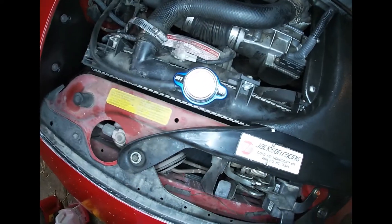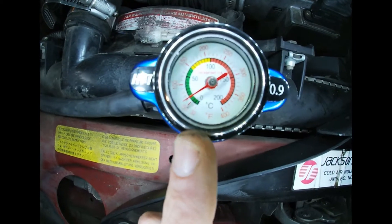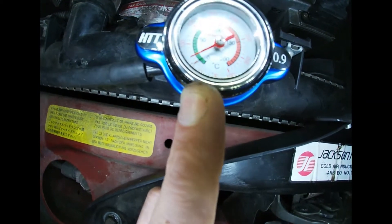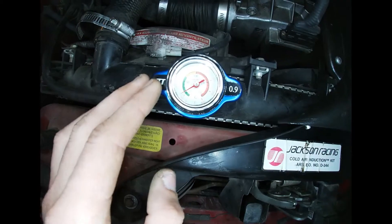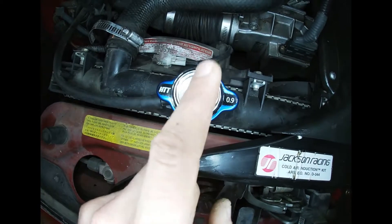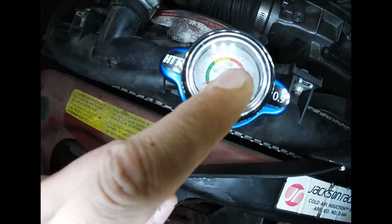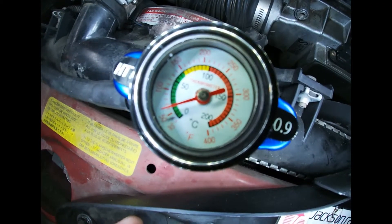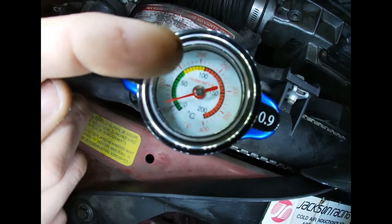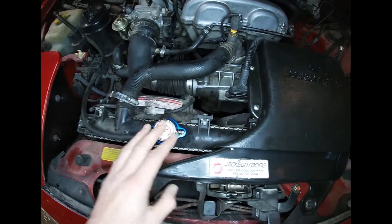I put in a thermostat cap — correct me if I'm wrong. What this does is it tells you the temperature of the coolant, so it's easier to read, and you're not going to blow yourself up in the face with coolant when you take this off — you can see how hot it is. This works great when it's fully warmed up. I'm sitting at about 150 degrees — there we go. It does not go any higher.